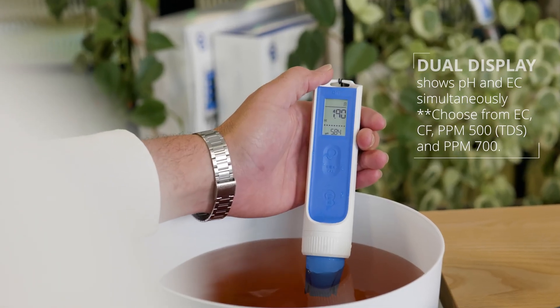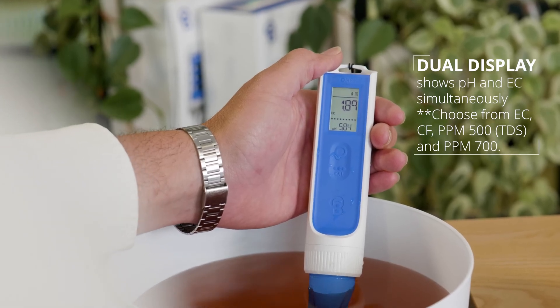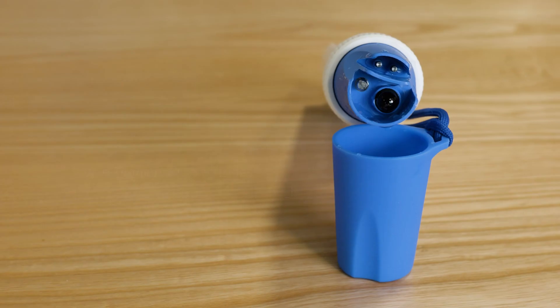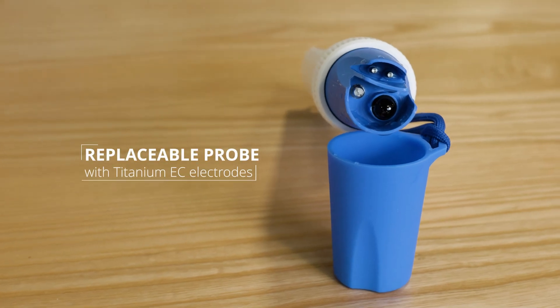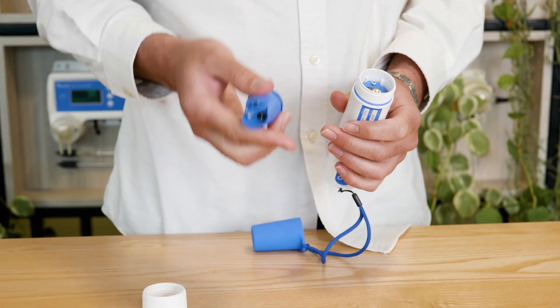The backlit display shows both pH and conductivity readings at the same time, streamlining your workflow. Our replaceable probe uses titanium EC electrodes for long lasting accuracy. Cleaning and calibration are a breeze, and the probe health indicator lets you know when it's time to replace your probe.